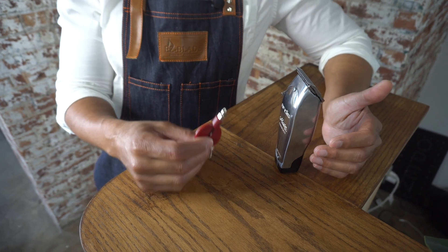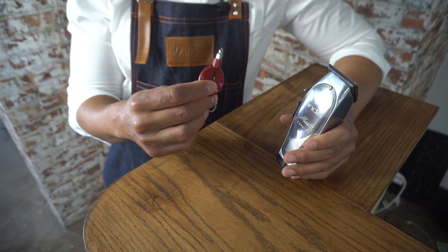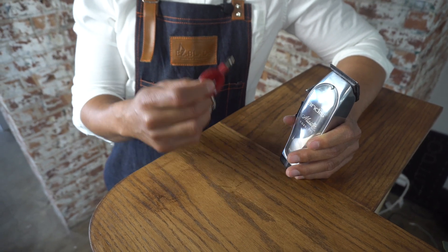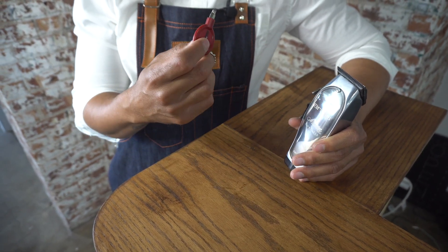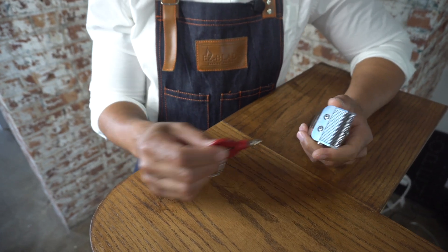All right guys, so all you're going to need today is a screwdriver and your Andis Master. You can use these same steps if you have an Andis cordless machine or if you have an Andis wired master machine — either way you're good.